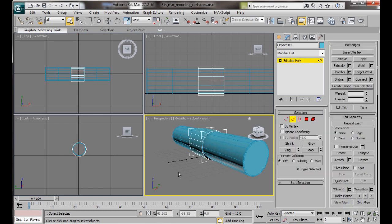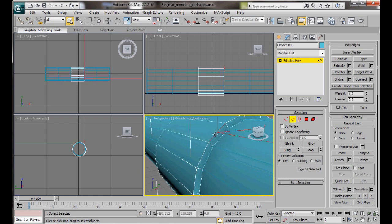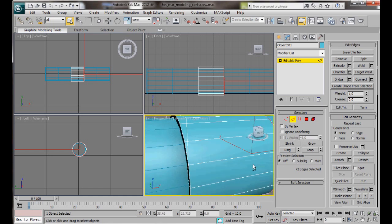Now we'll go to Edge Mode and zoom in a little bit. We're going to select one of these edges, hold the Ctrl key down and select the one straight underneath, then Loop. We're going to add a chamfer — type in chamfer amount 0.5 and segments 2. We're going to do exactly the same on the other side.